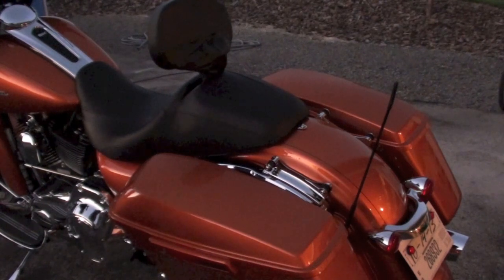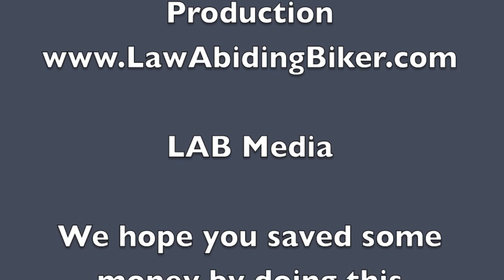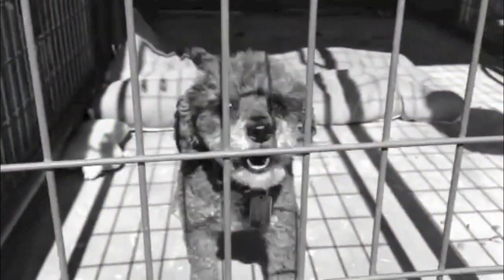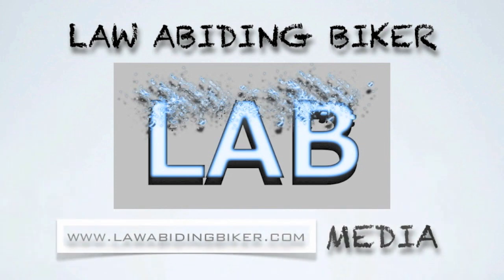Alright, I hope you enjoyed the video. Thanks for tuning in. We'll see you next time.